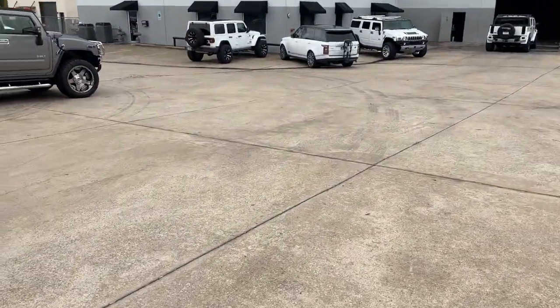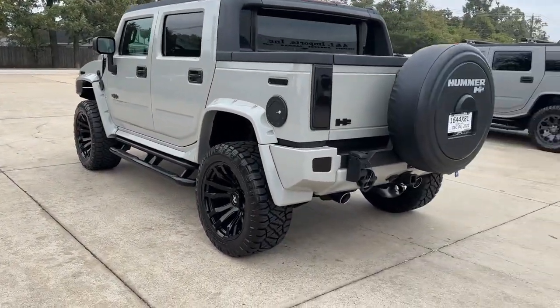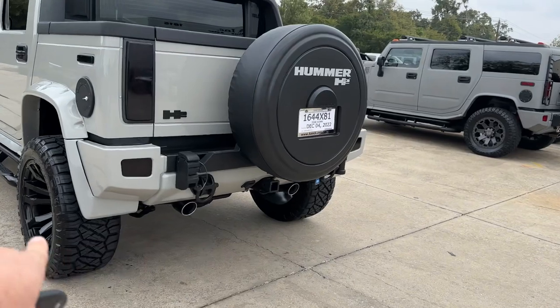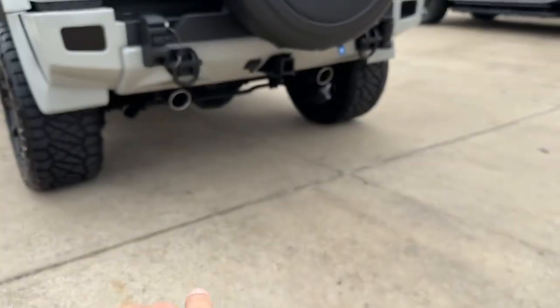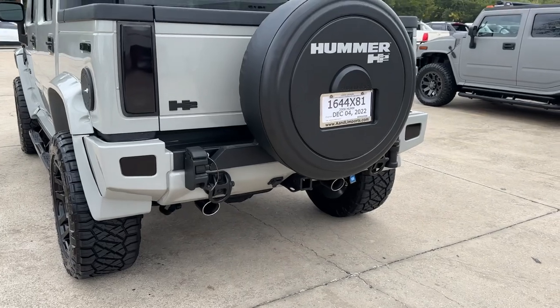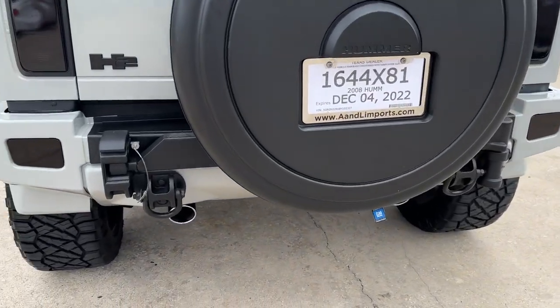This one also has remote start. Of course all 2008s and 2009s that we have include an OEM remote start system. I'm going to stand back here because this has a dual custom exhaust — as you can see by the dual pipes — so I'm going to start it so you can hear the rumble.